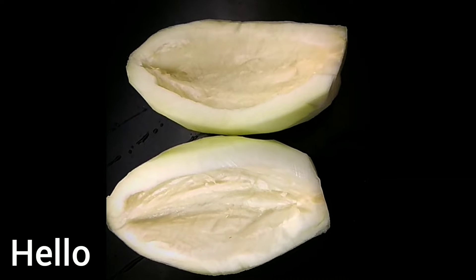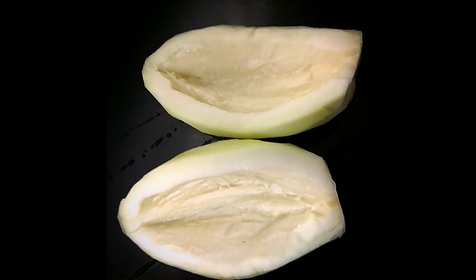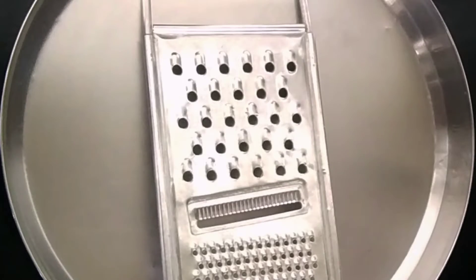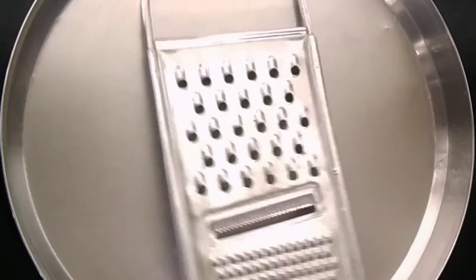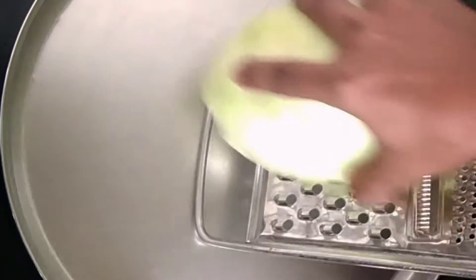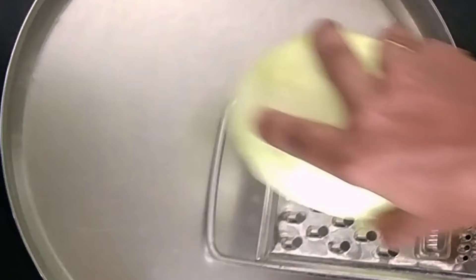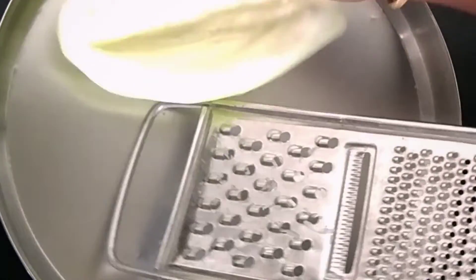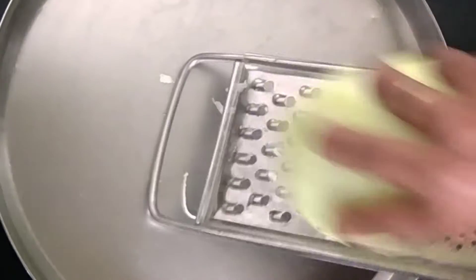Hello, welcome back to my channel Sun Juice World. This is a very good day. We are going to eat a very tasty diet. This is a very tasty diet I have — I don't want to eat a very tasty diet, I want to eat a very tasty diet. We are going to eat a very tasty diet.